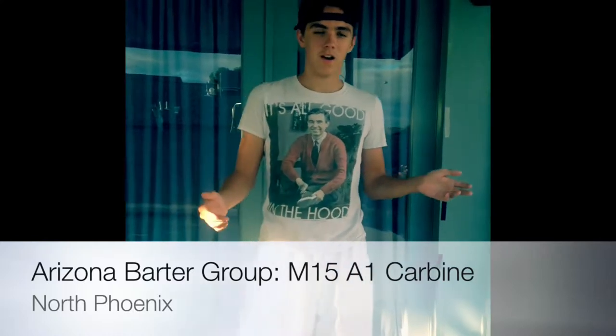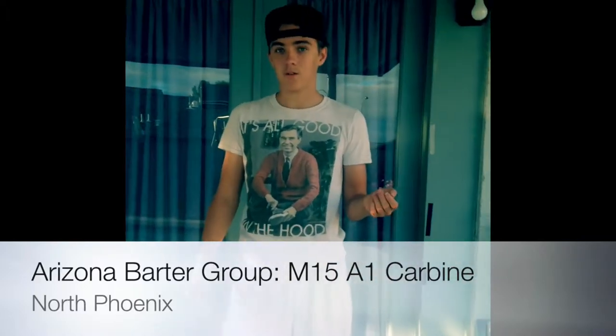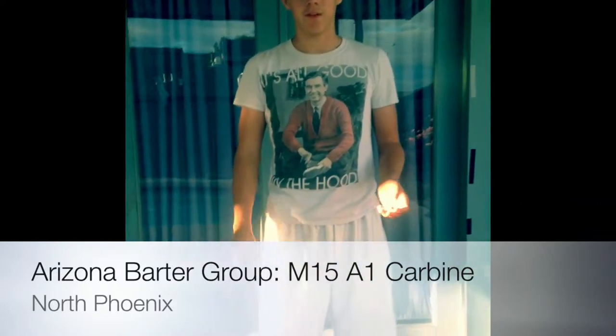Hi guys. My name is Tierney from the Arizona Barter Group. I'm showcasing the M15A1 carbine assault rifle. It is a six millimeter BB airsoft gun. The Arizona Barter Group — this is our first video. We work up from small items to big items, and one of the items I worked up for the M15A1 Assault Rifle was the book that most teenagers know, the Diary of a Wimpy Kid: Cabin Fever.